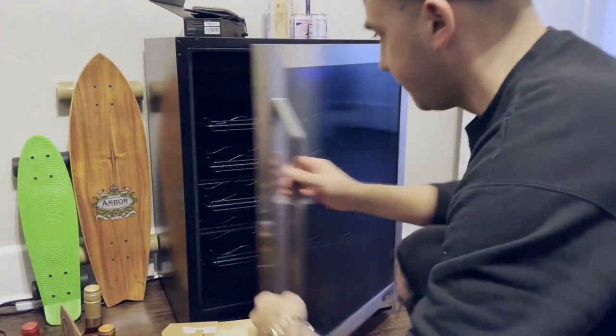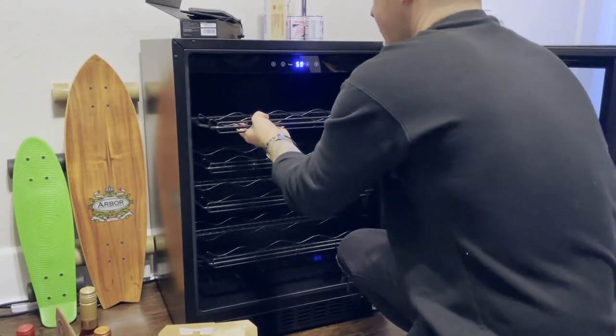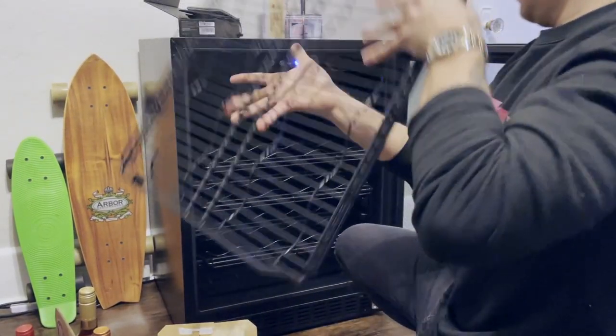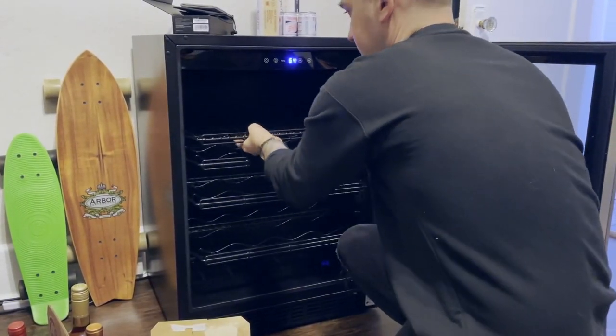This is a special wine and beverage fridge — this is the New Air Flip Shelf, which basically means the shelves flip. I'm going to show you a clip in a second, but basically the shelves will flip to be flat or curved so you can store your wine or beer cans, hard seltzers, or sodas — whatever you want to store.